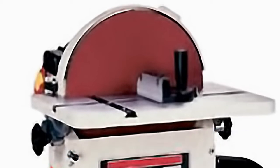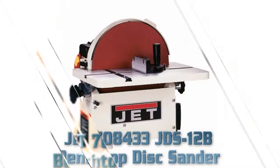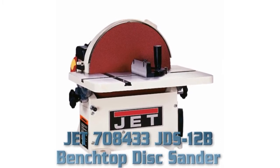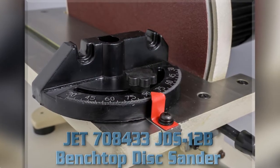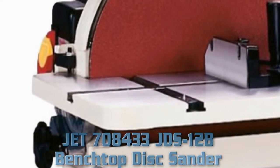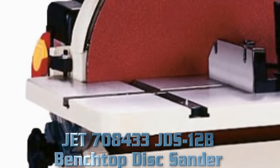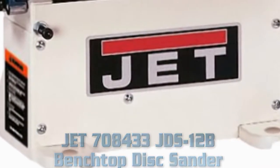Jet 708433 JBS12B Benchtop Disc Sander. Key Features: Powerful 1 horsepower motor, built-in impeller, 4-inch dust port, heavy-duty 12-inch steel disc, 45-degree tilting table, 1 horsepower fan cools motor, convenient brake slows disc quickly, circle jig and miter gauge included.